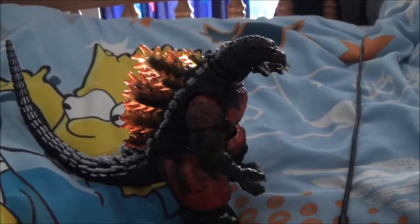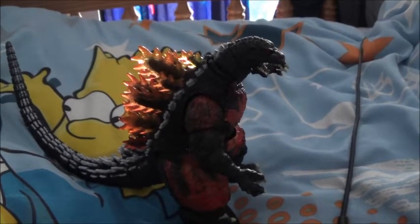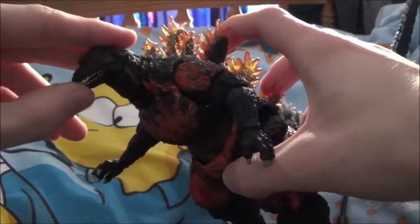So here we are guys, this is our SH Monster Arts Godzilla, the Burning Godzilla from the 1995 movie Godzilla vs. Destroyer, which I've watched personally and it is a fantastic film. It's also very sad when Godzilla dies, but I love this Godzilla. This cost around 50 quid — well, it cost my mum 50 quid — but it's got stunning articulation.